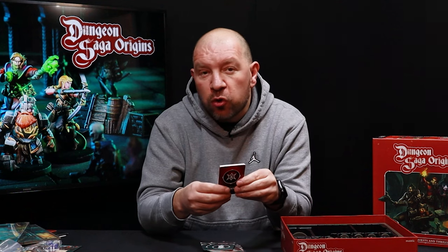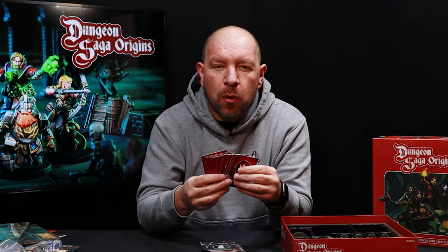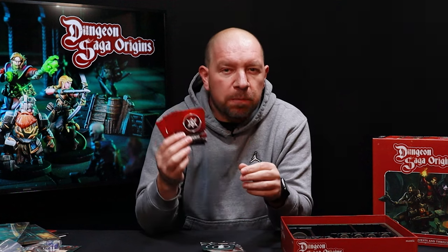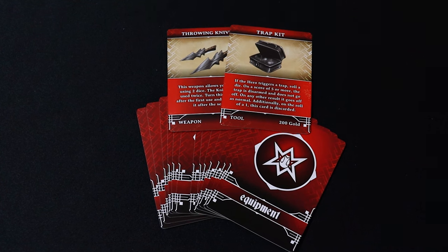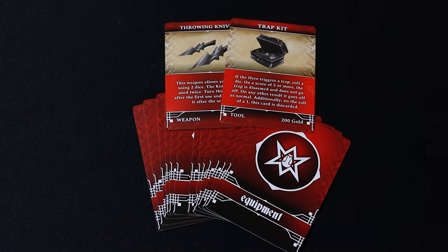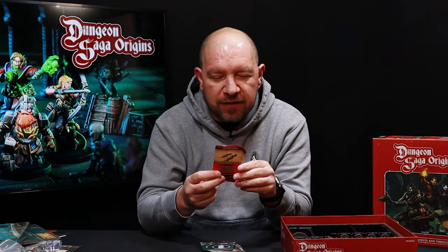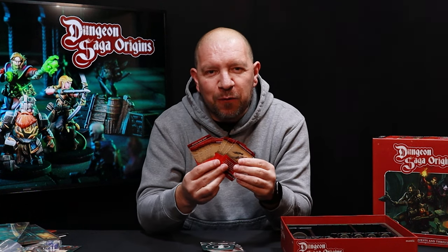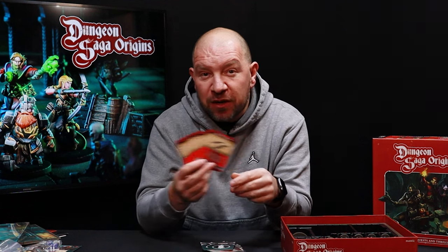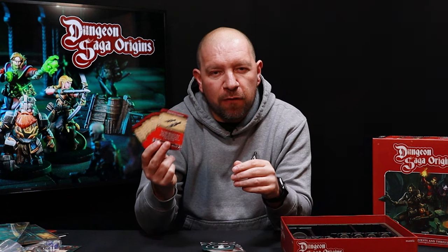Next up are equipment cards. As you explore the dungeon you'll find equipment, and you can also purchase equipment by spending gold found during quests. Between adventures you can visit a shop — there are things like throwing knives, trap kits for disarming traps, a fine sword, a great hammer, thief shoes, and all sorts of cool things to upgrade your characters. You can also switch and trade items with fellow heroes.